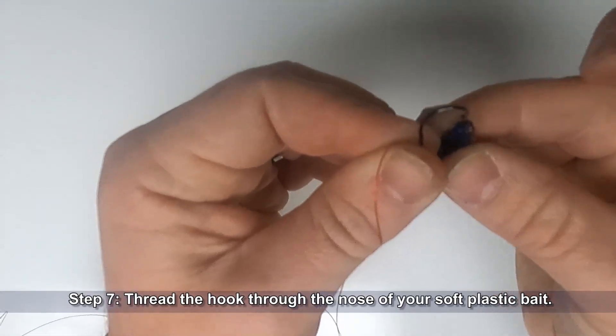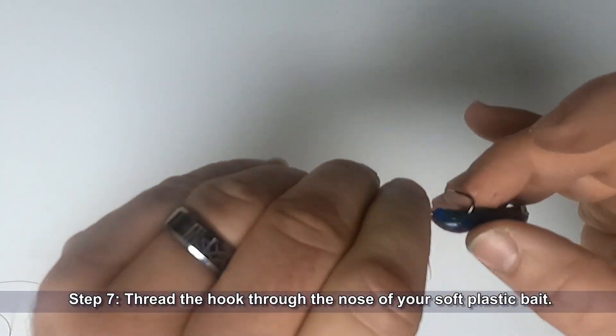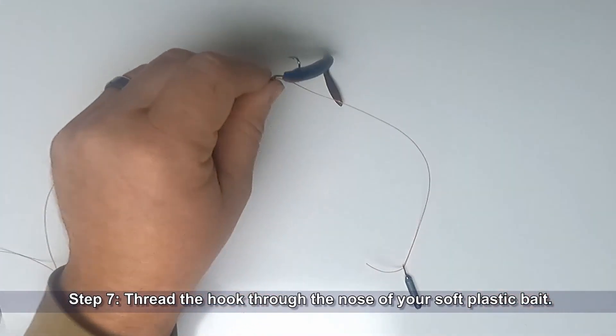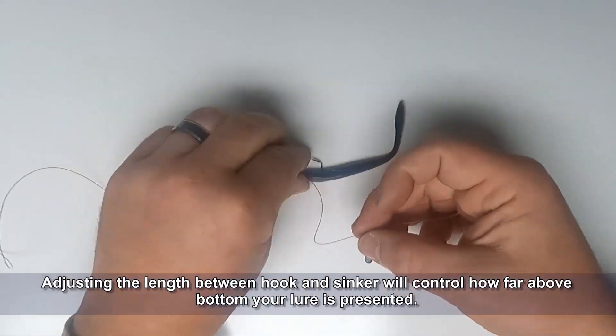To rig your drop shot bait, just thread the hook through the nose of your soft plastic bait and bring the point out. You can adjust how far above the bottom your lure is presented by moving the sinker up or down the tag line.